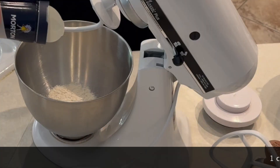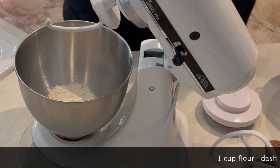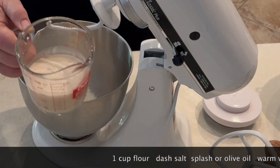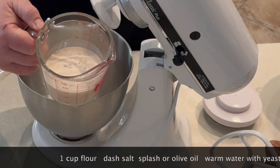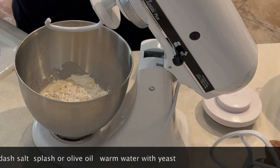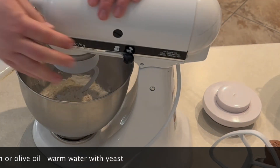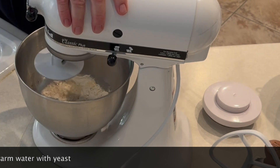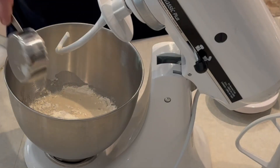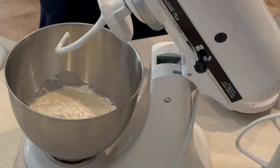Once you're getting bubbles and foam on top, you know it's ready. Once it's ready, we'll take our mixer out. We're going to start with one cup of flour, one tablespoon of olive oil, and a pinch of salt. Then we'll add our activated yeast and with our dough hook we'll get that mixing.